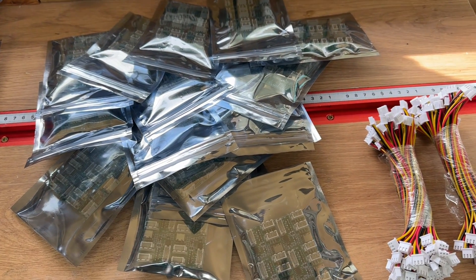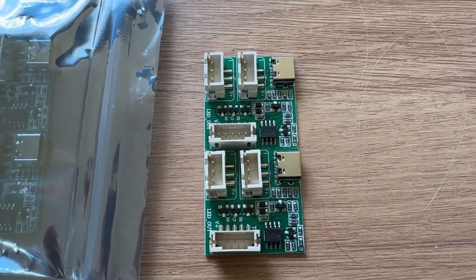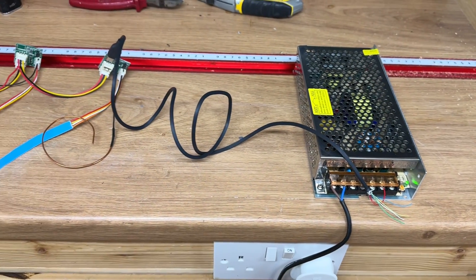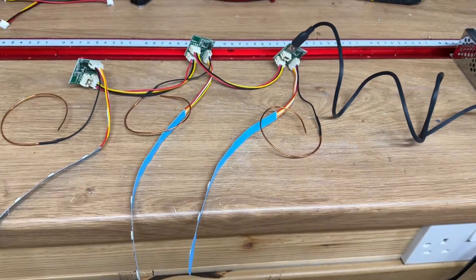I purchased 100 of these little units from China. They come with the PCBs, the linking wire, the copper wire for the proximity sensor, and some LED strips. The power supply is just a 20 amp, 5 volt unit from Amazon.